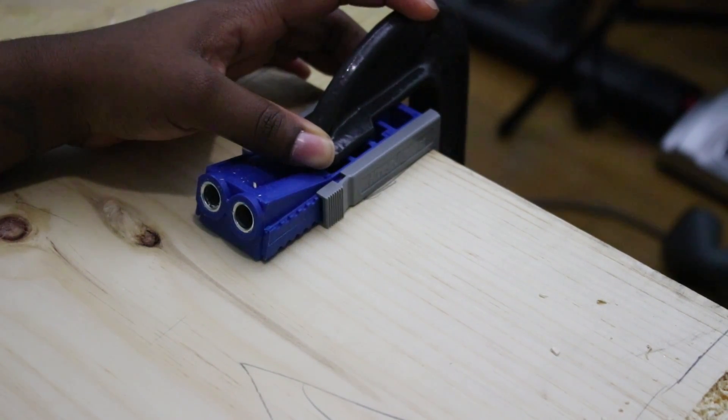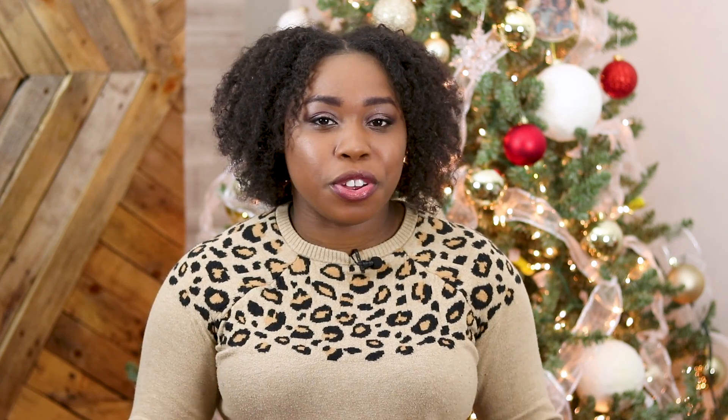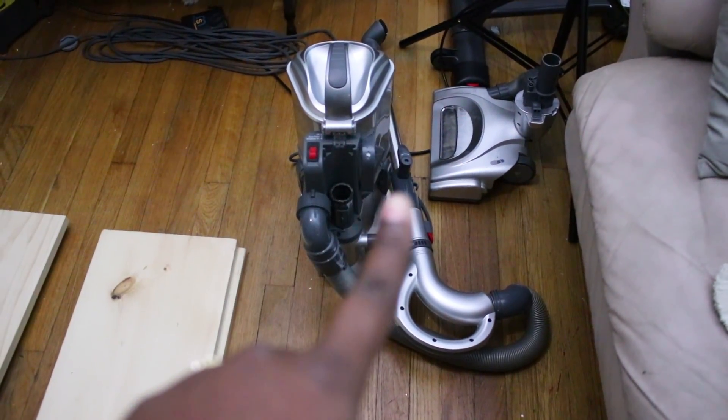For drilling pocket holes you're going to need a Kreg jig. This one I got for around $40 at my hardware store and it was $40 well spent. There are fancier ones and cheaper ones, but I definitely recommend this specific one. I'll leave a video down below referencing Kreg jigs, pocket holes, and pocket screws — everything you need to know will be linked in the description box.